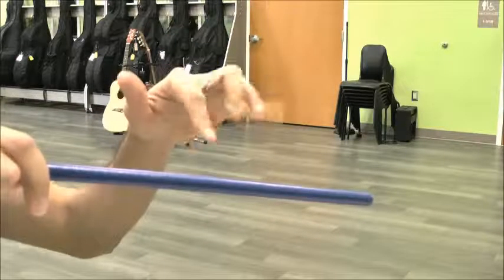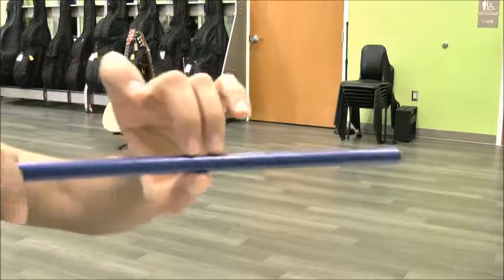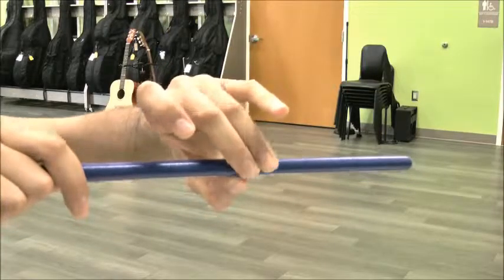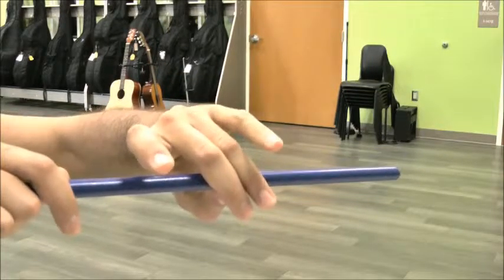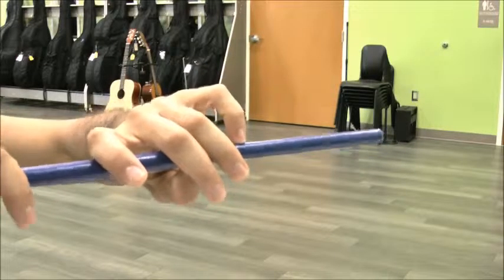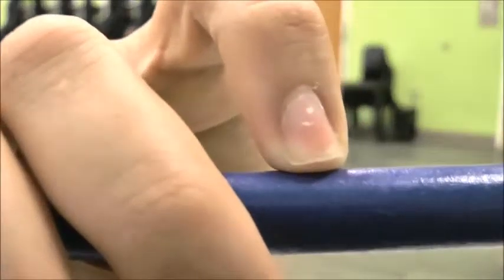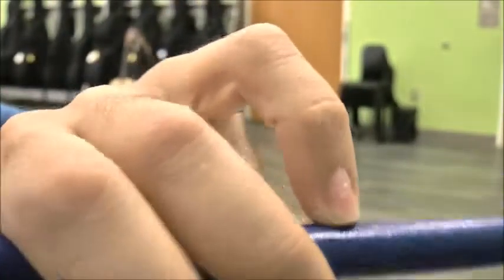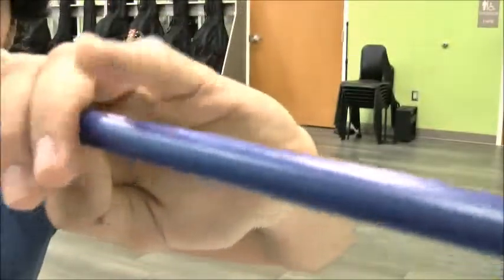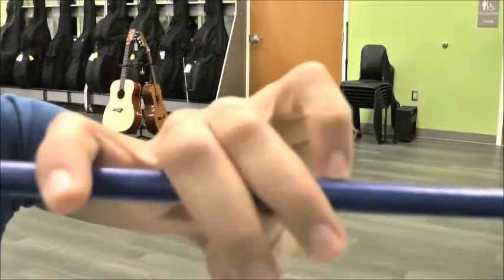Take it off and shake it. Let's practice that: munch, munch, teeth, pointer, pinky. The pinky sits right on the stick — right on it, just like that. Not like this — don't do this — nice and rounded.